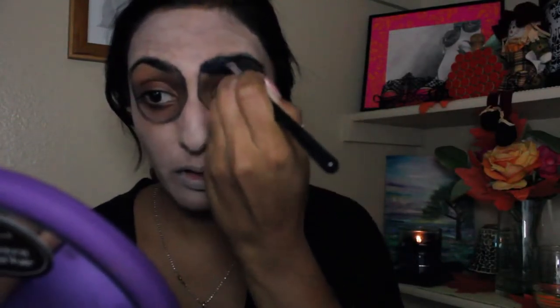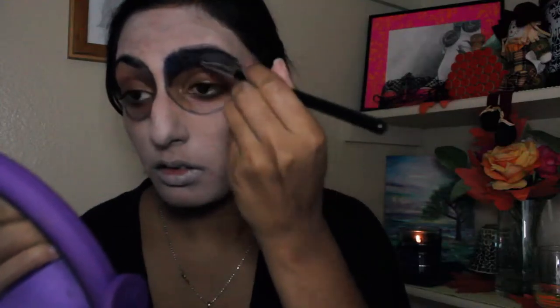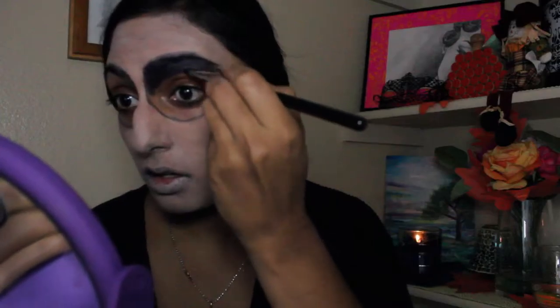I then just took any makeup brush and used it to soften the line a little bit. Using any black eyeshadow — I'm using this one by Color Pop in this shade Roulette. I really like this one because it's really blendable and really pigmented. I'm just applying that to the outer portion of the outline.